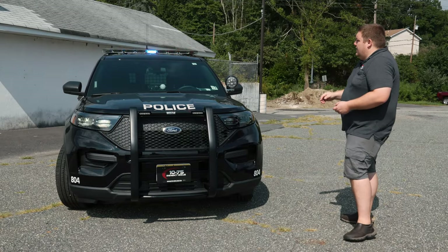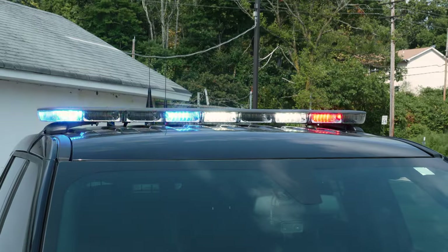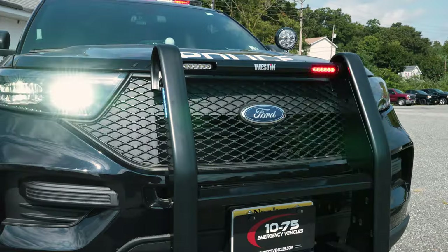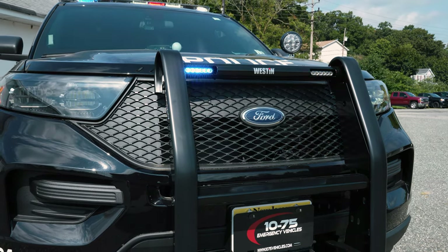Now we're in our drive response mode. You can see that we've got white flashing in the light bar, the pattern changed, we have white added in to all the warning lights, and our headlight flasher is now active.